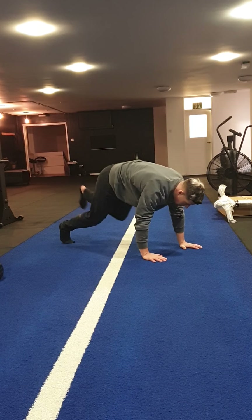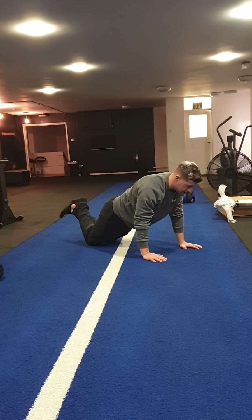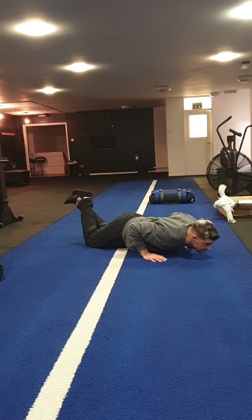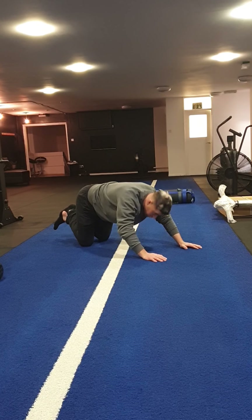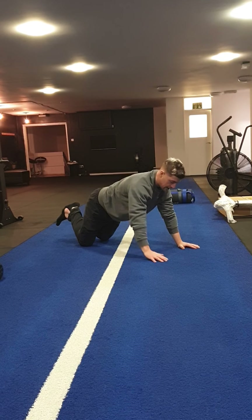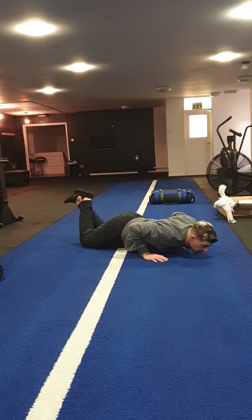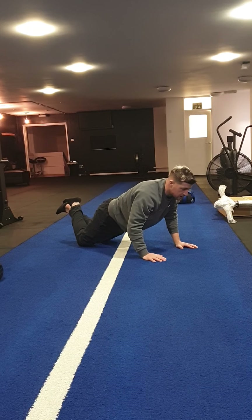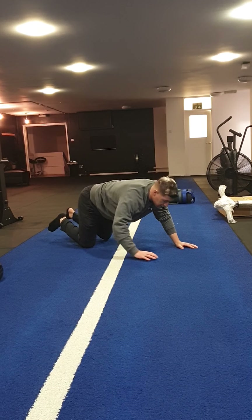And then the last one is press-ups. Press-ups, or if you need to, you're on your knees. We're pressing, trying to get all the way down to the ground, hands are in line with our chest. Try to make sure we're getting our chest involved. If you have to, come down really, really slowly and just get up in any way you can — work on coming down real slowly so your belly and your chest come down and touch the ground at the same time.